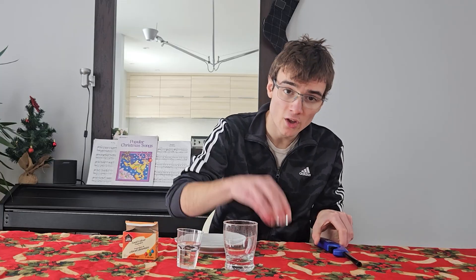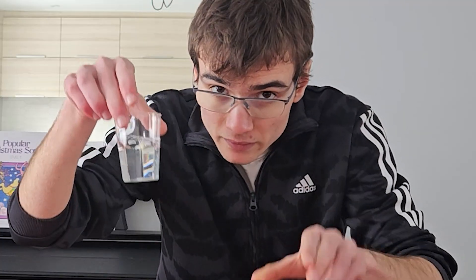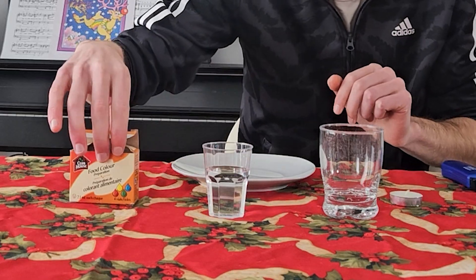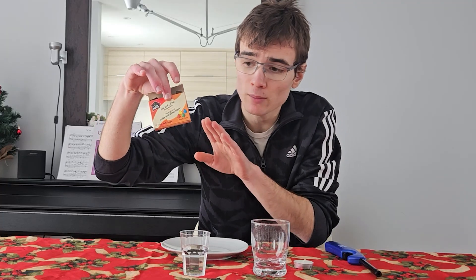Here's what we're going to need: a plate, a lighter, a candle, one glass, a little bit of water — not a lot as you can see — and food coloring, which is optional, but I like to use it to make the water more visible for you guys.